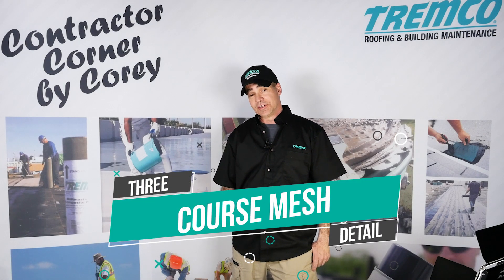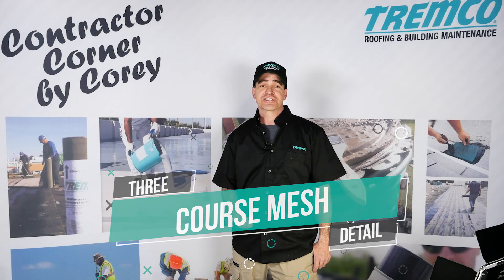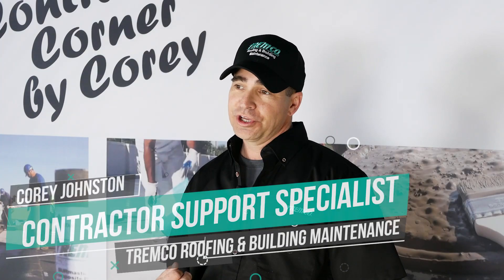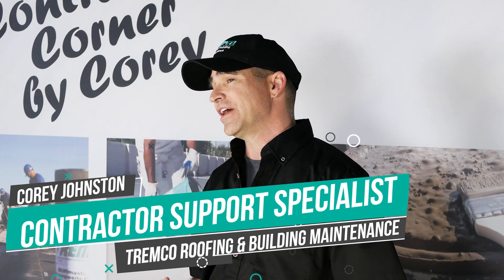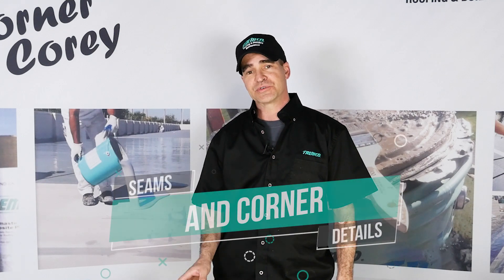This video is going to be on technique in applying our three-course mesh detail. I'm also going to show you guys a few tools that are going to be helpful to you when you're doing our three-course mesh detail on seams, up seams, and corner details.